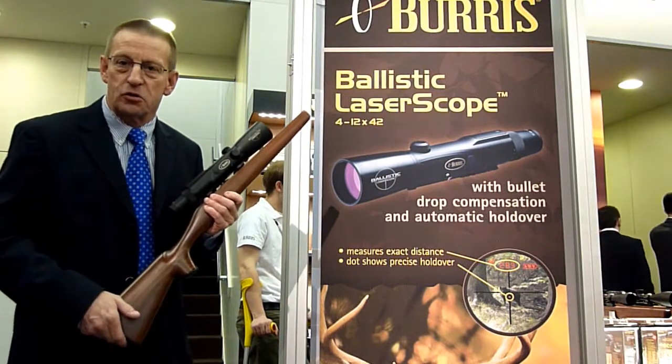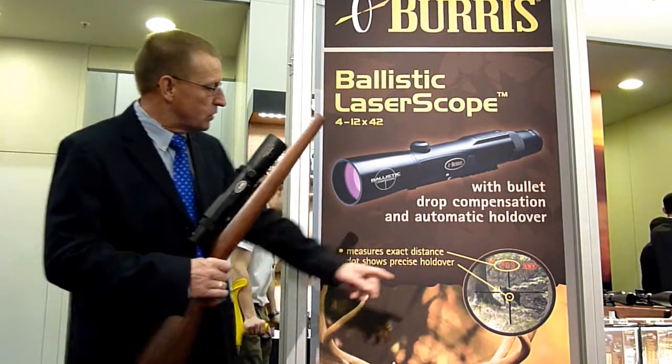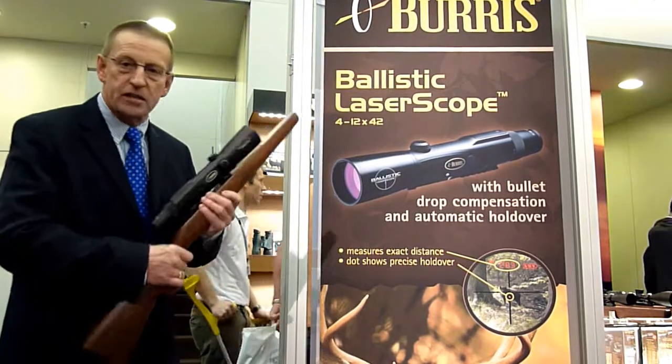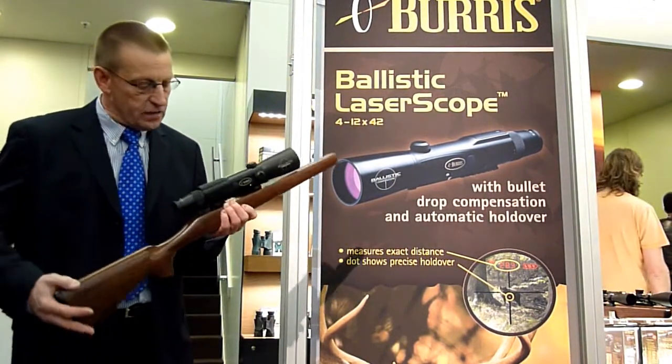So all the guessing is out of the shooting, and it gives you also immediately the distance, the battery information. It's a great scope — it's 4x12, and it's very interesting.